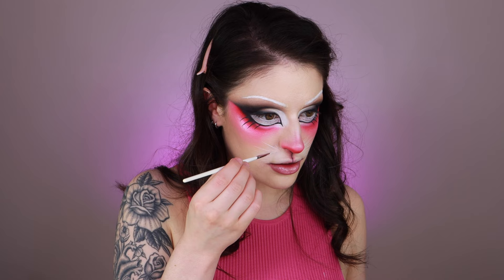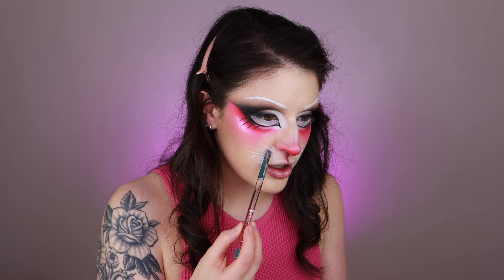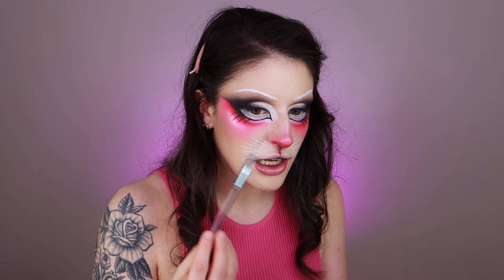I think it looks pretty cute with the little extended mouth. I'm using water-activated paint and a Glisten Cosmetics number eight brush — a really long and skinny liner brush — and I'm just creating a lot of hair-like strokes to mimic whiskers, doing different lengths to make it look random. I'm going in with a little bit of contour powder to add some shading in between some of the whiskers, just to make them stand out a little better since my skin is so pasty white.